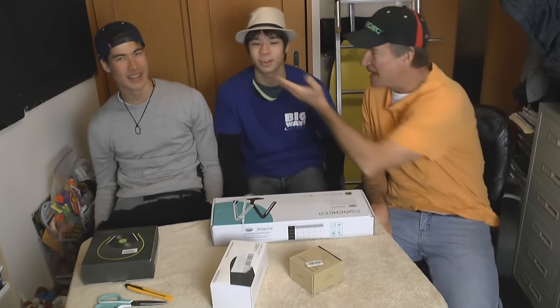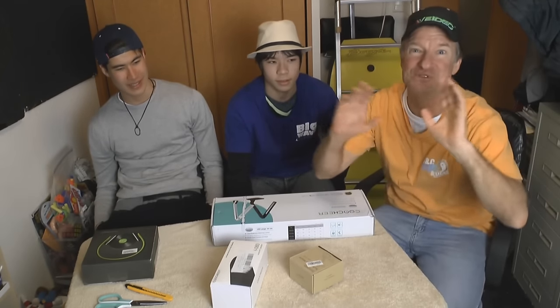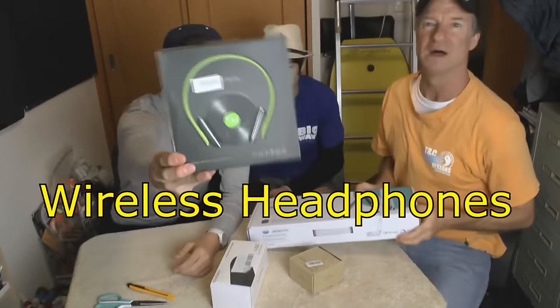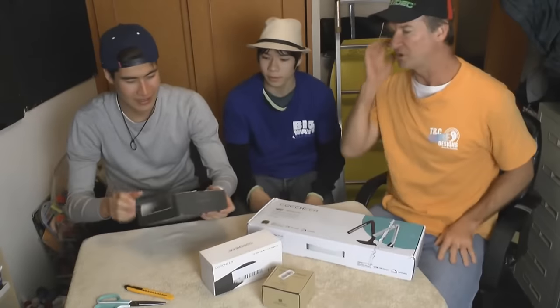Hey guys, what's going on today? I'm being joined by big wave 6100 and today we're going to be doing some product reviews of really cool stuff. That's a cheap desk light, wireless headphones, a Bluetooth speaker, and a handlebar mount for my GoPro. What are we gonna open first?